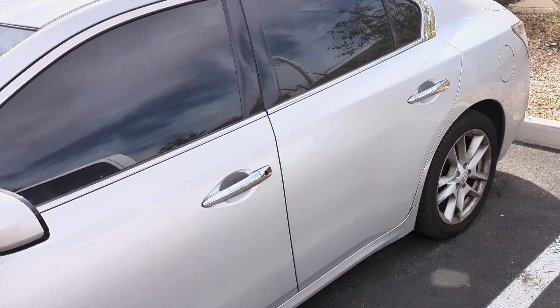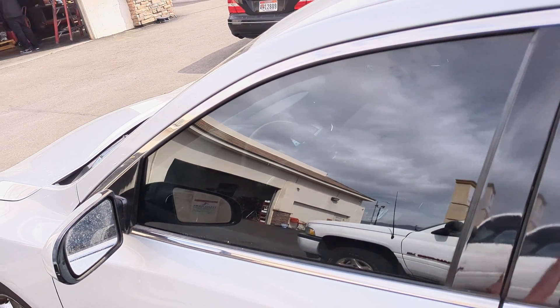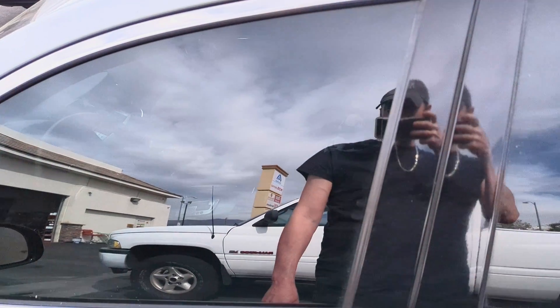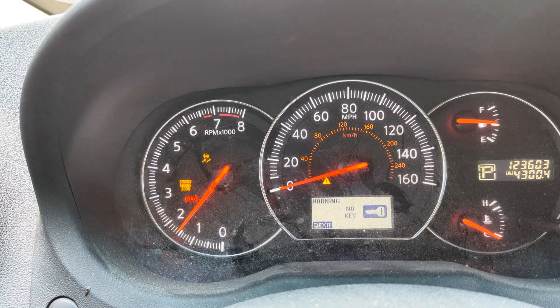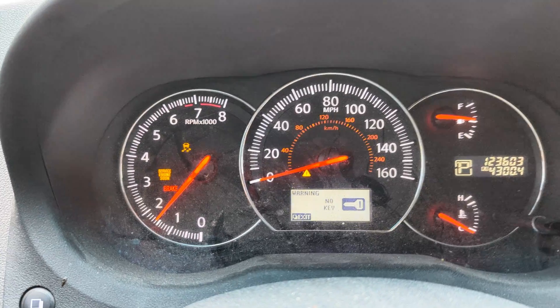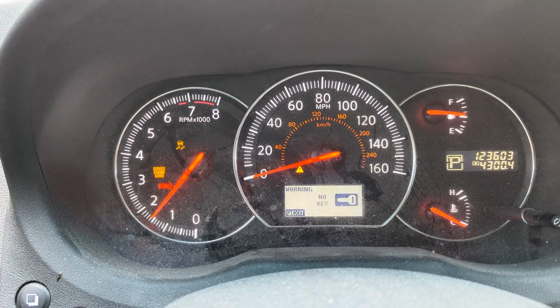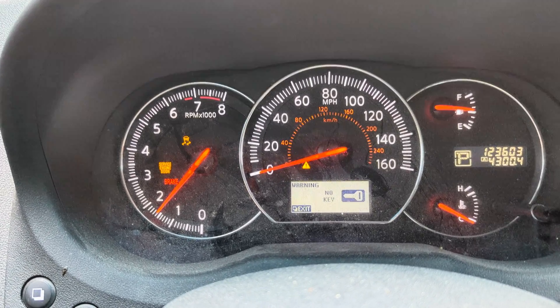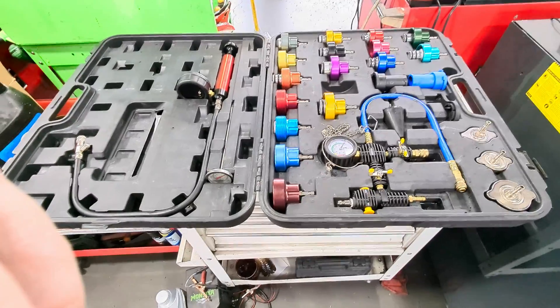2014 Nissan Altima — customer has got a check engine light and a cooling leak. I'm going to show you how to properly pressure test the cooling system and check for leaks in this video. First up, we're going to verify the customer's concern: we do have a check engine light, and we also have a traction light and brake light. Let's get in the shop and start checking some stuff.